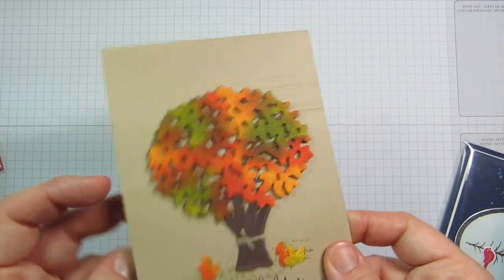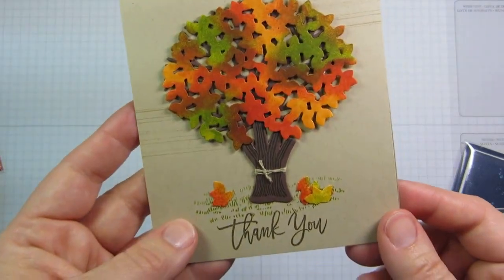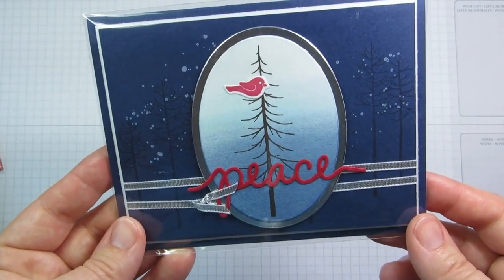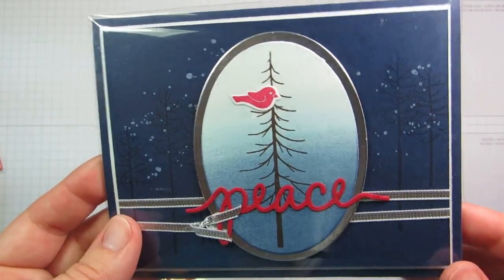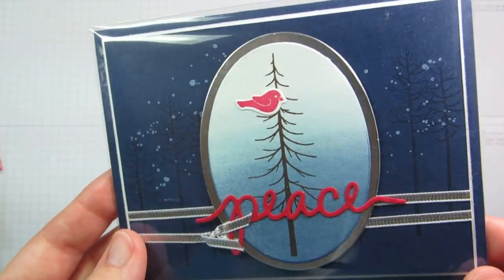This one is from Shirley Casey. I love the way she sponged different colors on that die cut to make a fall card. And here's one last card — this one's from Mary Ellen Stites, another Christmas card. I love how versatile this bundle is; you can make cards for so many seasons and occasions. She's got the trees in the background, and again the other tree and the bird and the die cut — those are also from the set.